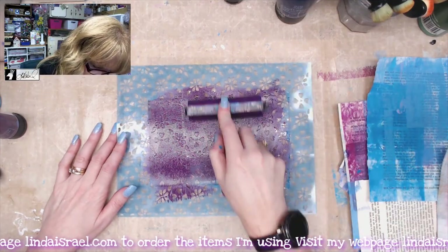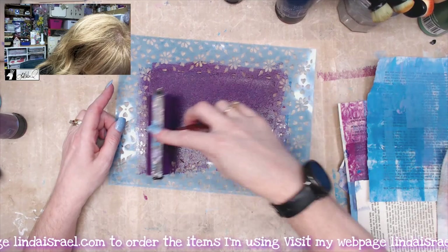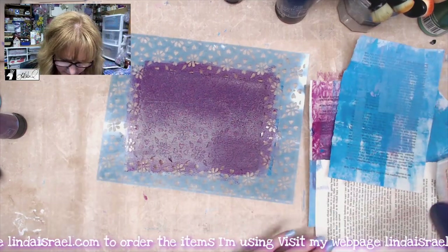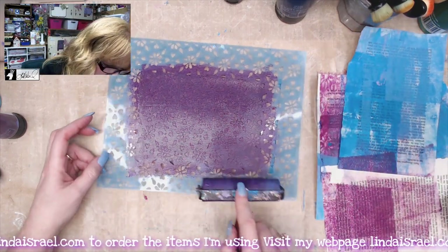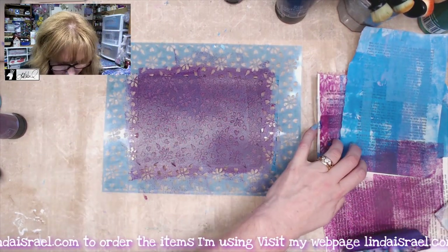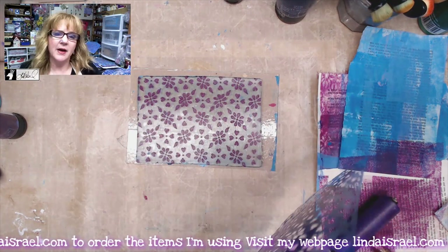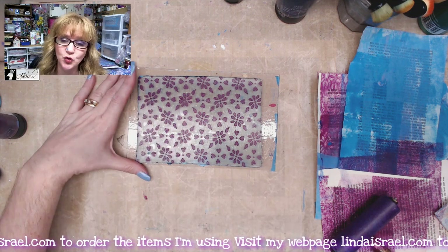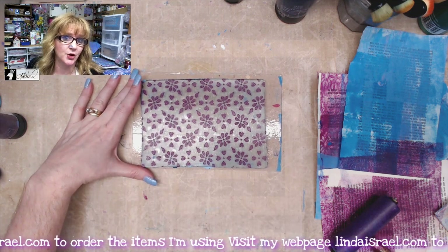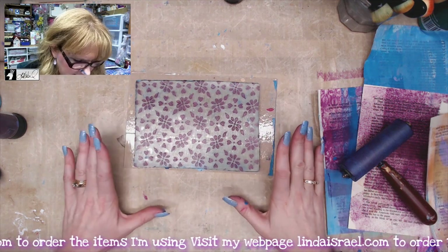I've got some scraps of book pages to the side that I'm using to clean off my brayer. I'll remove the stencil and put it in a tub of water to the side. We're going to let this dry for a moment before we put the next color down. This has sat for a little while.